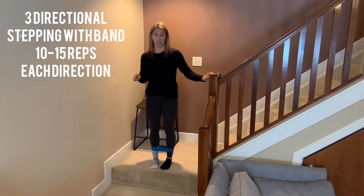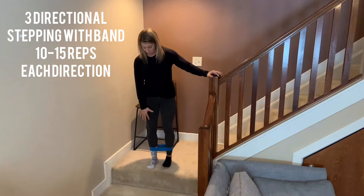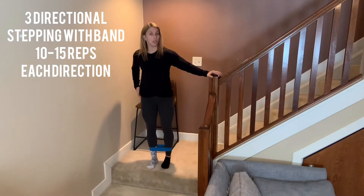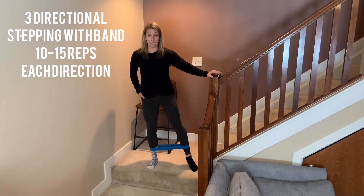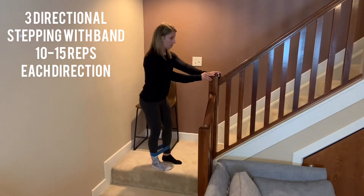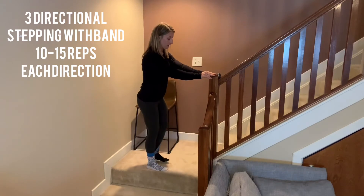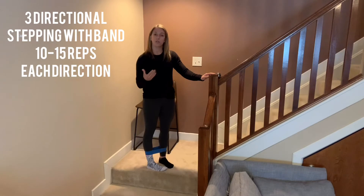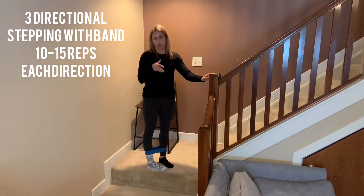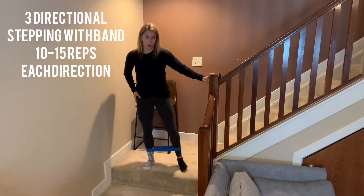Now do the same thing but on the other side — anchor yourself with your surgical leg and move your good leg. When most of your weight is on the surgical side, you really have to use your hip muscles to stabilize. You may find you can do less on this side, and that's fine. Go the same directions: backwards and then forwards. Start with lighter resistance; there are usually three or four levels. Aim for 10 to 15 repetitions in each direction on each leg.